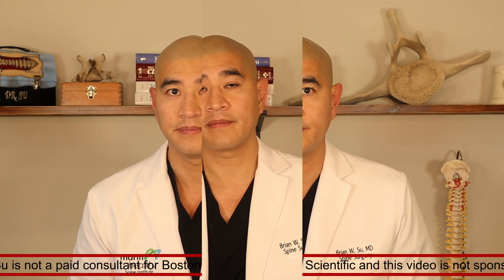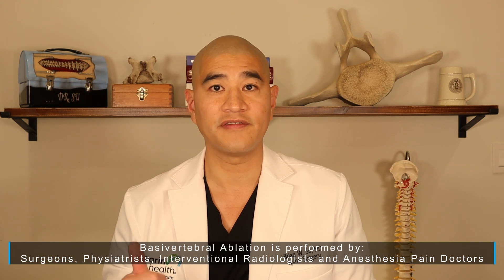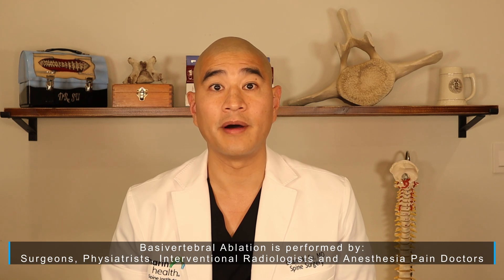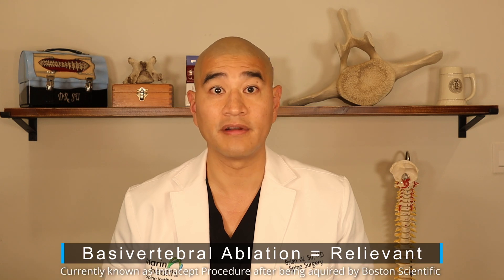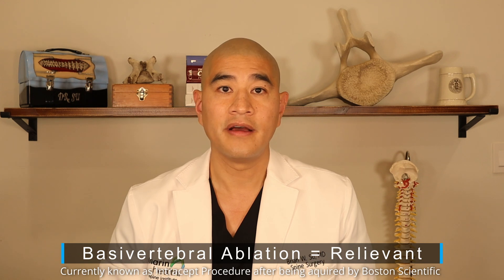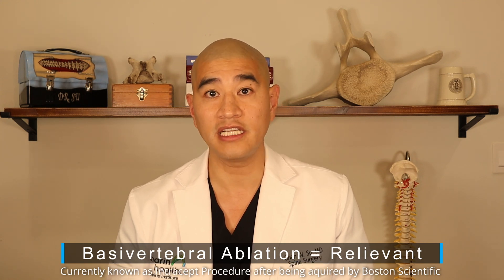As a disclaimer, I'm not a paid consultant for Boston Scientific and this video is not sponsored by Boston Scientific or basal vertebral ablation. Basal vertebral ablation is performed by surgeons, physiatrists, interventional radiologists, and anesthesia pain doctors. I'd like to introduce Dr. Ramo Naidoo, an anesthesia pain doctor within our practice who performs quite a bit of the relieving procedure. Because Dr. Naidoo is one of the highest performers in the country, he is a paid consultant and teaches and speaks on behalf of Boston Scientific. We're going to talk about the procedure, exactly what happens, some of the recovery, as well as the risks and benefits of basal vertebral ablation.